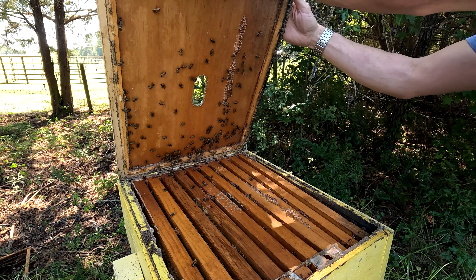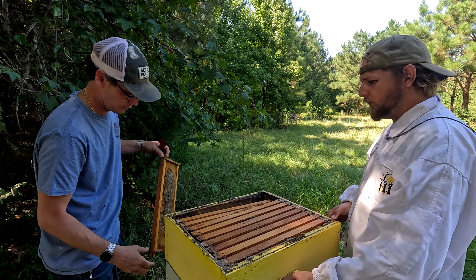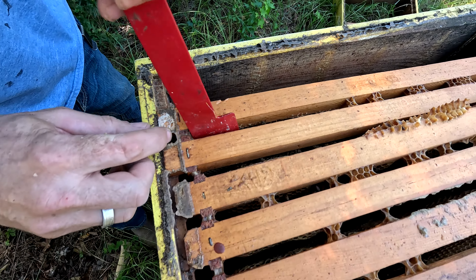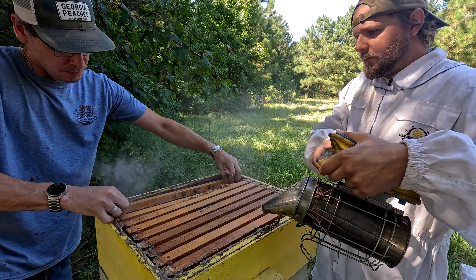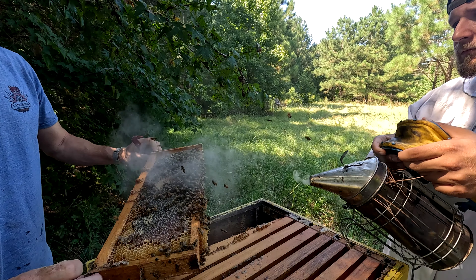They'll probably take most of this box with them today. He gives the ladies a little smoke - when you start seeing their little heads poke up looking at you, it's time to add smoke because they will start poking up. You can see here this is nectar - they haven't capped this yet, so this is still wet honey that they haven't filled up and dried out yet. So you have wet honey, then capped honey, and then really nice fully capped honey.